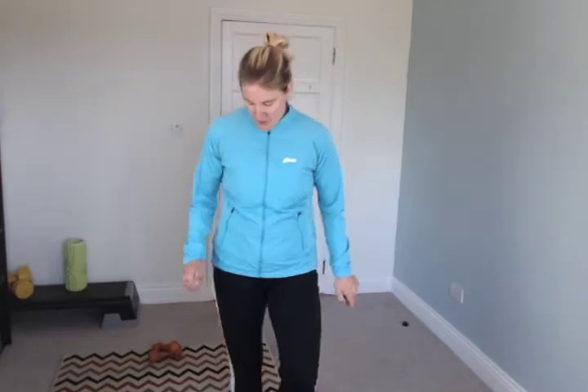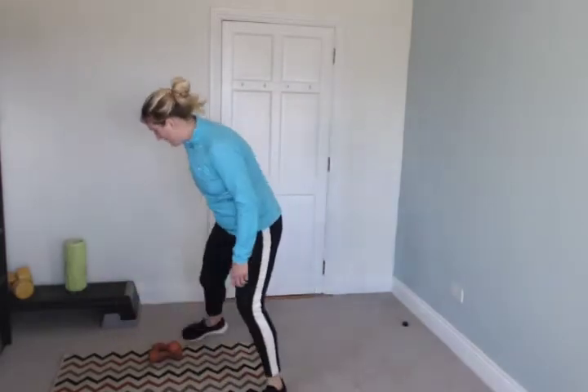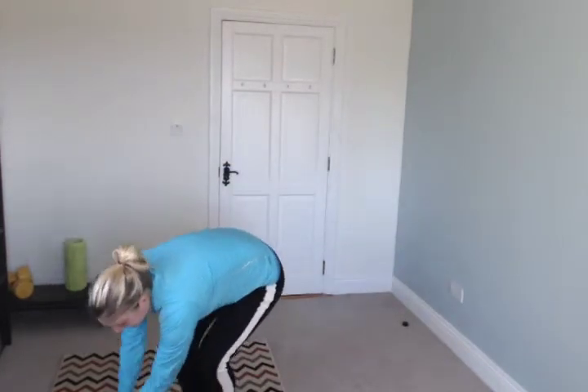I'll explain to you each exercise just before you're about to start. So we're starting off with a curtsy lunge in half a minute. We're going to really smash this workout this morning — I want you to really just go for it. A curtsy lunge is just like that: down, up and down the other side.